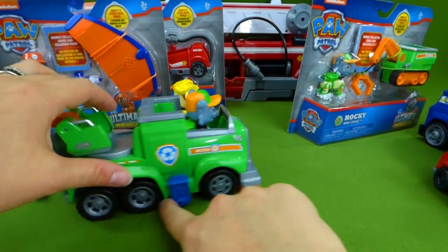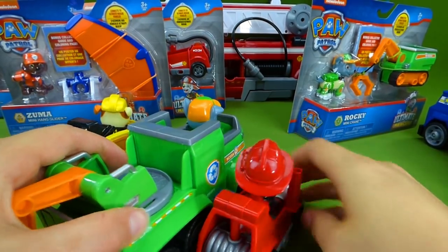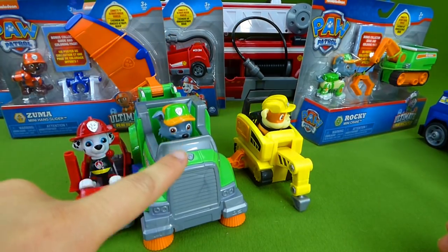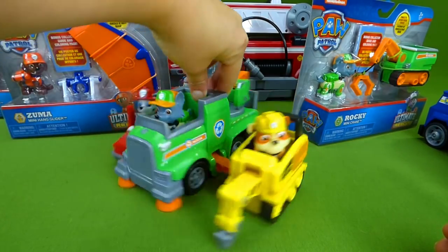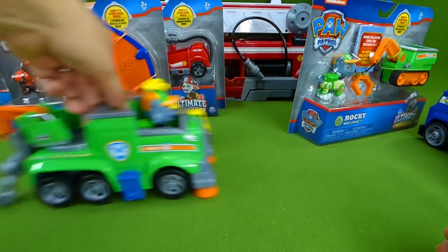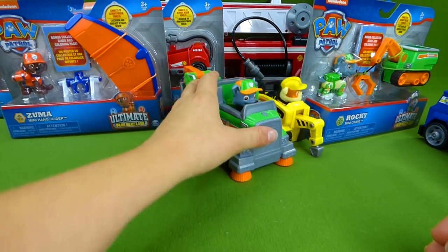We can attach another one over here. We've got Marshall, Rocky, and Rubble — they've all attached together to make one cool Ultimate Rescue Vehicle. Uh-oh, we lost Marshall! Let's get another vehicle open.